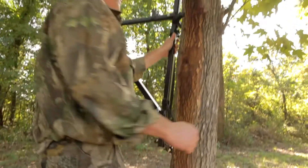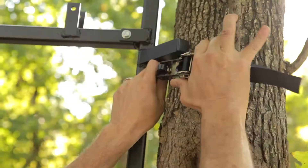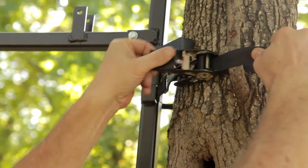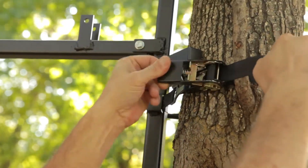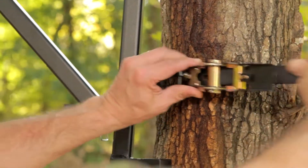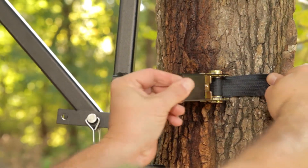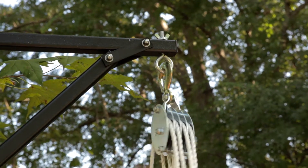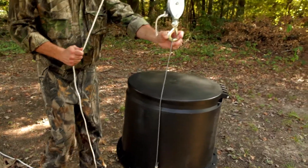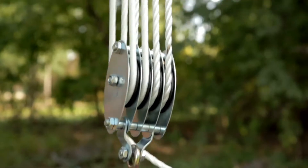Now, place it against the tree trunk at your desired height and secure it with two ratchet straps. Next, attach the pulley and rope system here, with the other end attached to your feeder or game hanging gambrel. Now just pull the rope to lift the feeder all the way up.